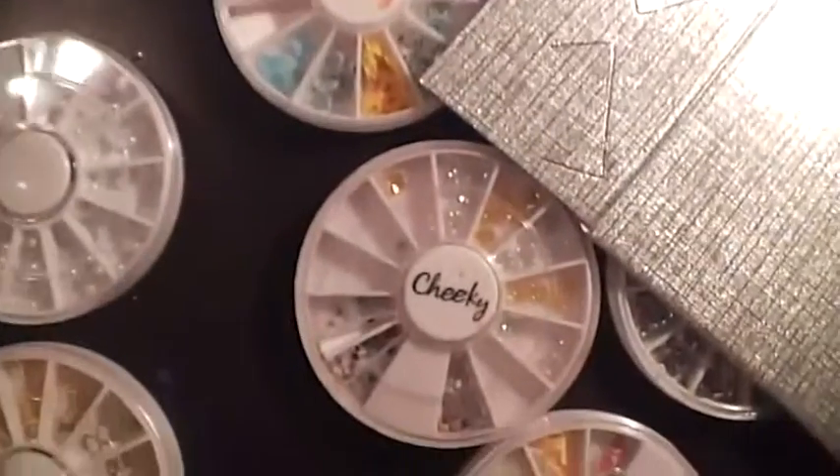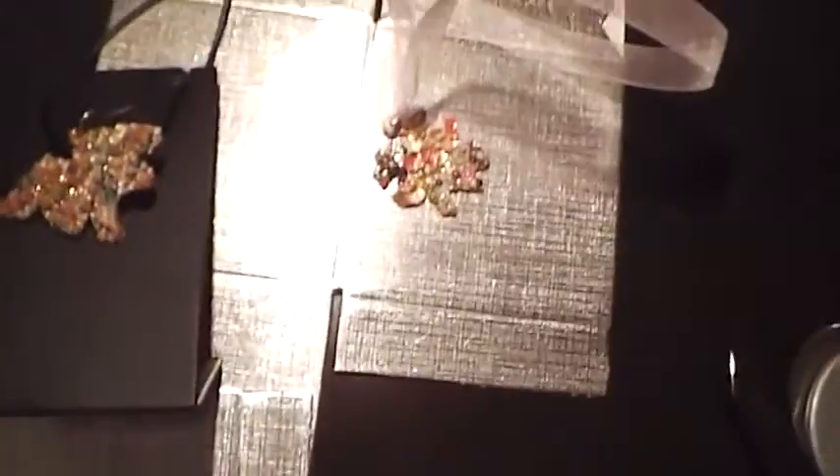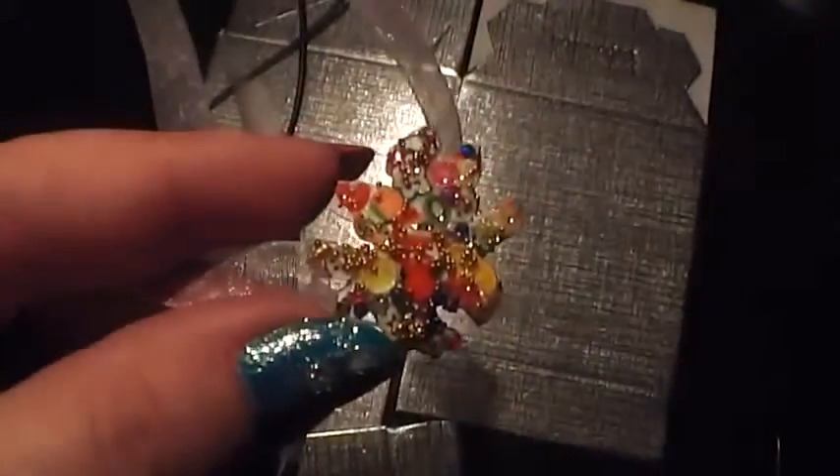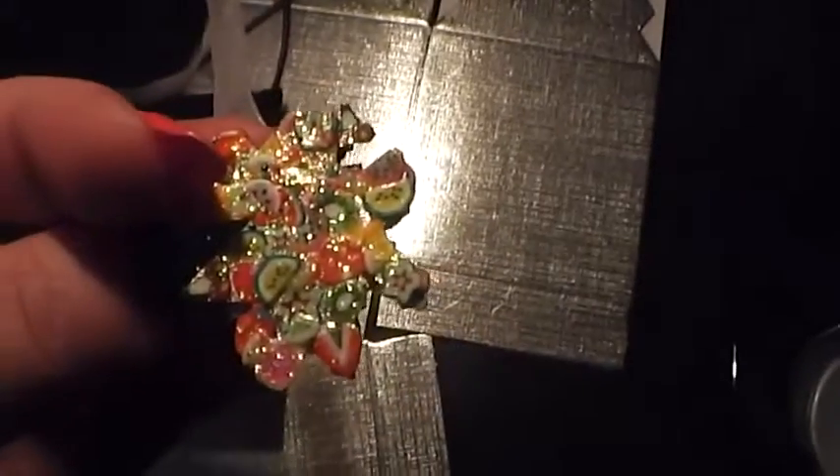Today we're going to be making some cute pendants using supplies you would normally have for your acrylic nails or small craft projects — nail glue, cardstock or cardboard — and the possibilities are endless on the designs you want to make. These can be used for Mother's Day, Christmas, birthdays, and they add a little something extra because it's all based on something you created by hand.